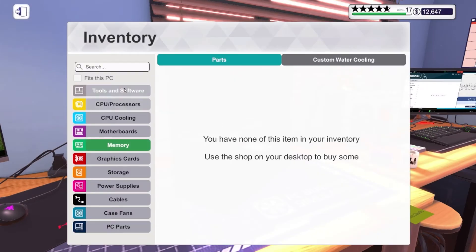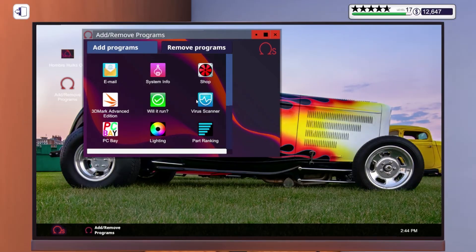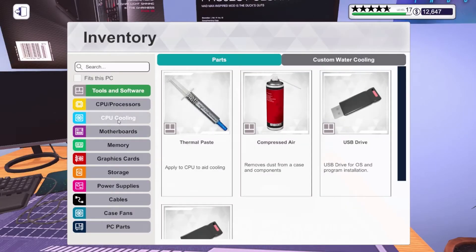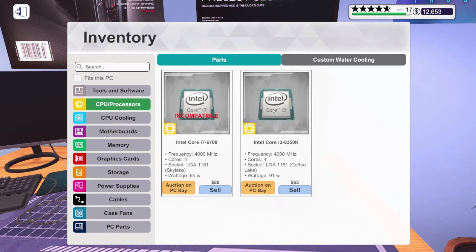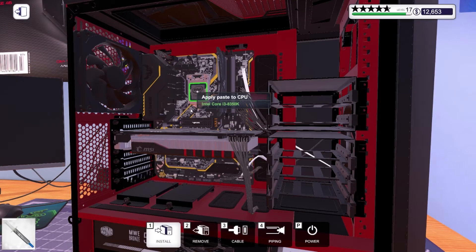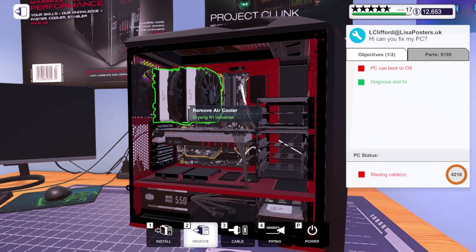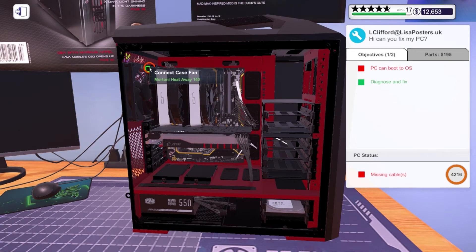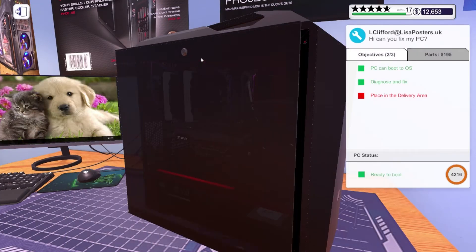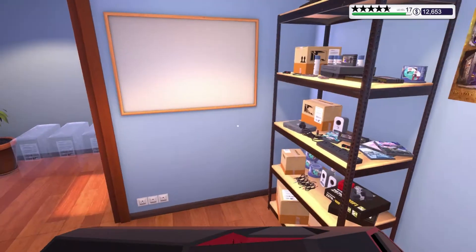It boots up but it doesn't have the marker checked that it's fixed, so let's go ahead and do a virus scan on it and start putting this one back together too. Some people are gonna bug me and say why don't you try to auction off the broken parts — that doesn't seem cool to me, auctioning off stuff that's broken, that's why I try not to do it. We're gonna try to boot this up — that should be all it needs, this one is done.